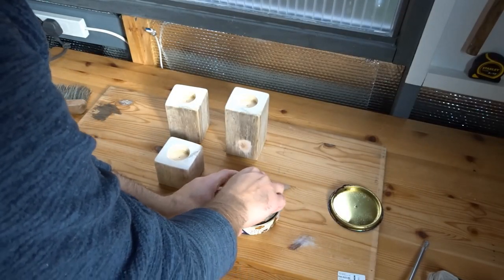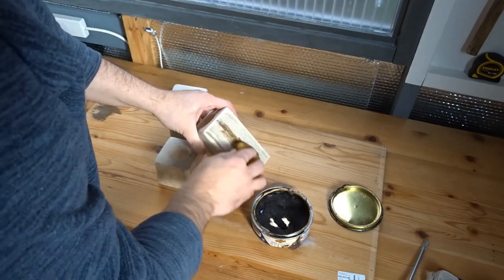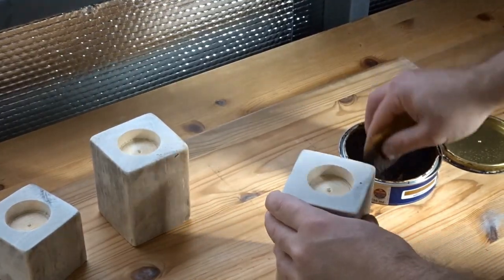For the finish I used a wax called Bison wax. I went round them all and gave them a good covering, making sure they were completely covered, working on the outside.